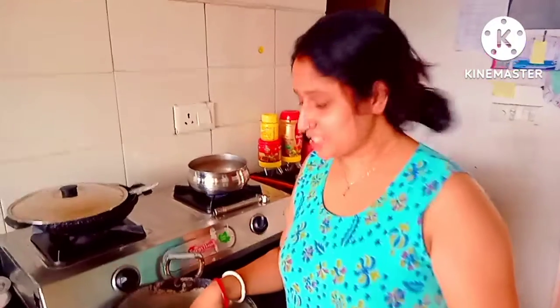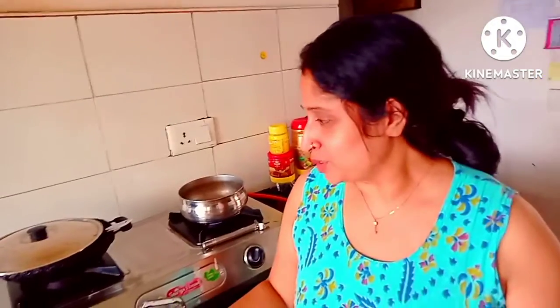Thank you so much for watching. I am in the first vlog of my work. I am here to see how I am here. I am here to be a very happy day. I am here to be a very integrated project.